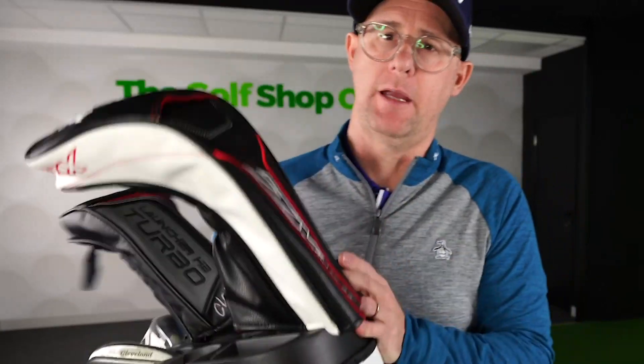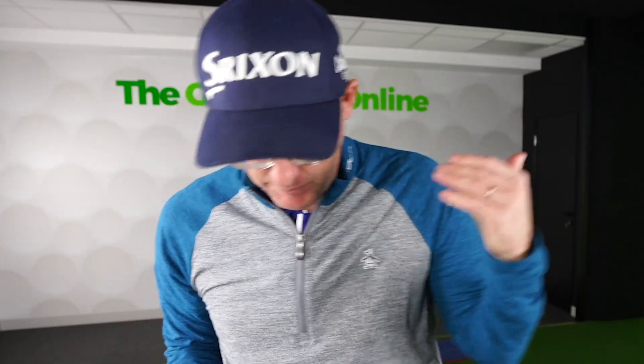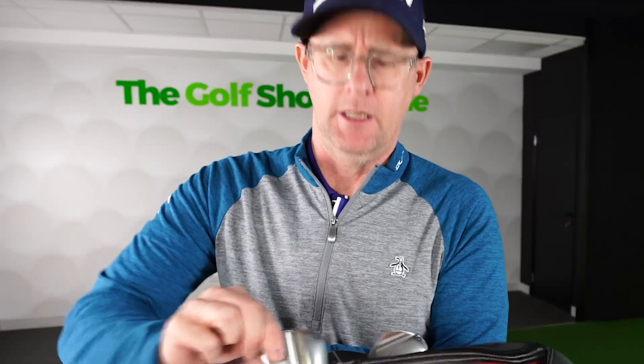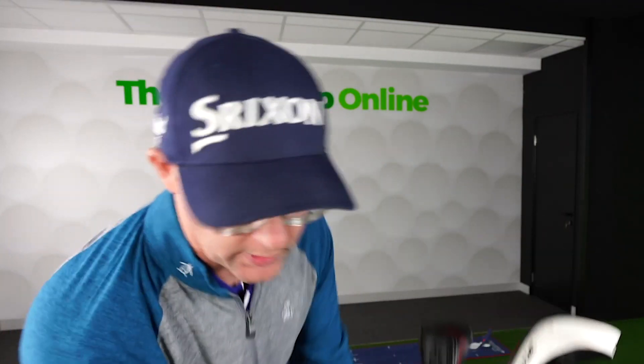Weighing in at 3.1 kilograms it's crazy light — you've got valuables pockets, clever places for your umbrella to go, you can hang your towels on it. It's just got everything really. And I do love that wiggle — look at that, the clubs just don't move. Super locking 14-way divider. Yeah, that's a quality golf bag.